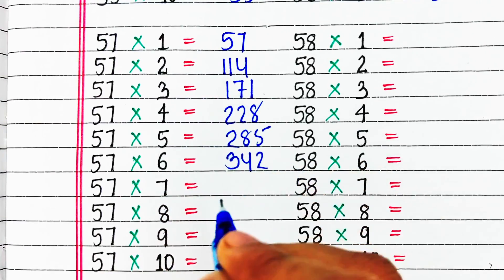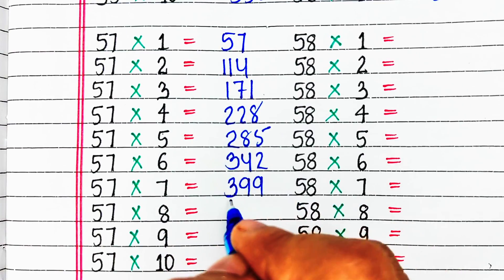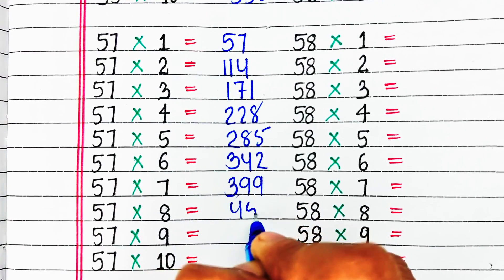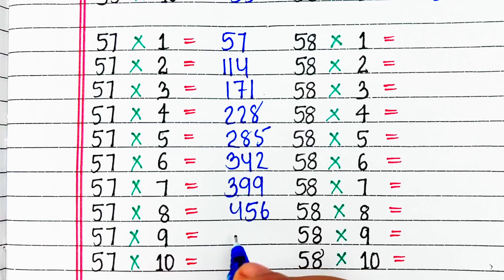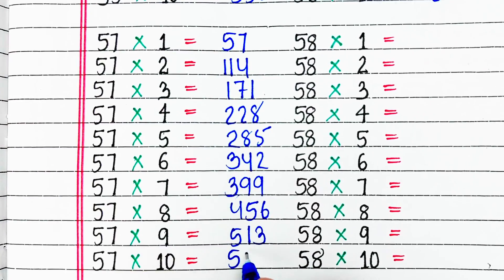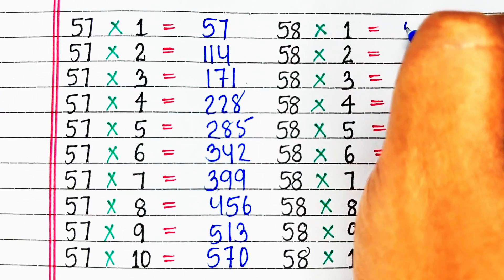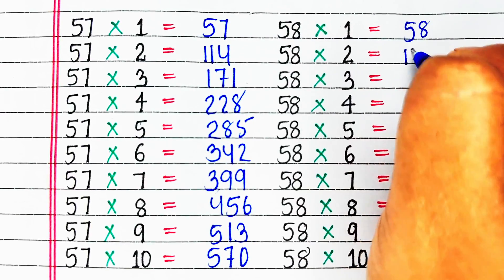57 sixes are 342, 57 sevens are 399, 57 eights are 456, 57 nines are 513, 57 tens are 570.